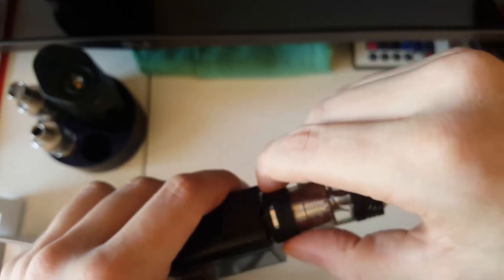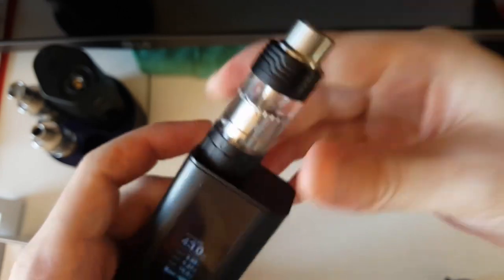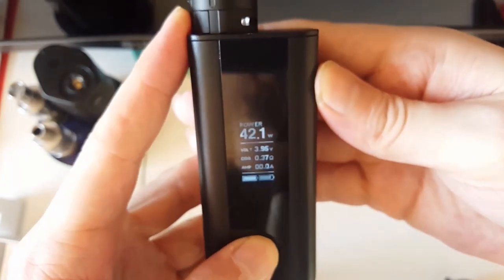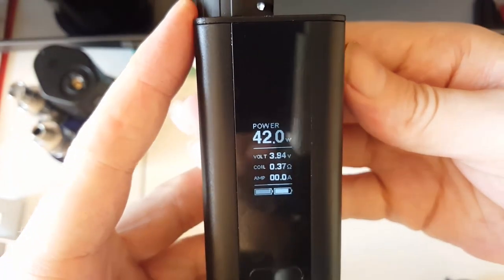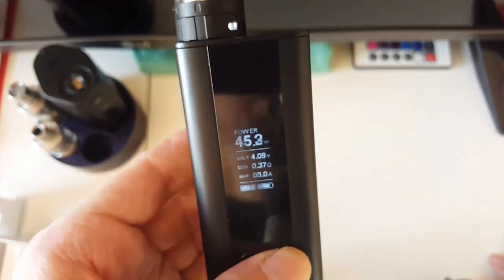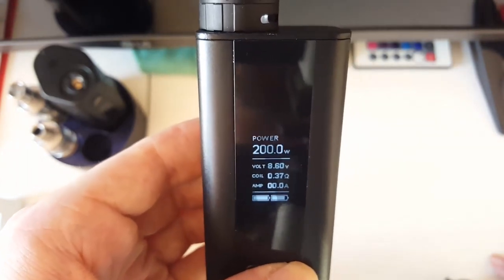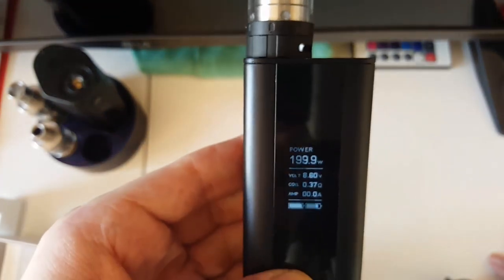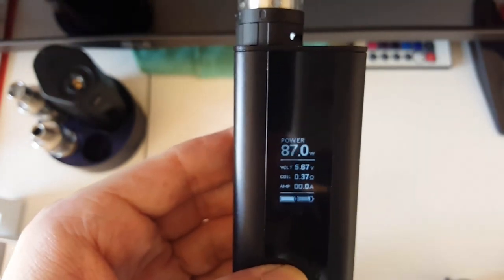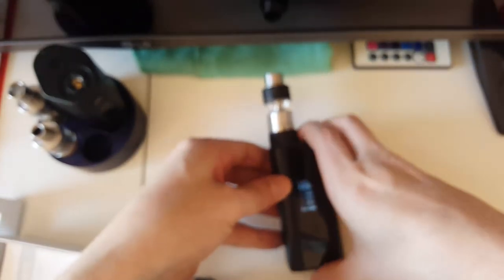I should put a tank on here real quick. This set was from my missus - this is her new OBS. Great little tank if you guys haven't seen it. So yeah, let's take it down to 42 watts. And as you can see - 3.9 volts, 10.5 amps. So there you have it - and it does go all the way up to 200 watts, or I believe it's 9 volts on this. No, 200 watts being 8.6. But I do believe it can go to 9 volts, not 100% sure.